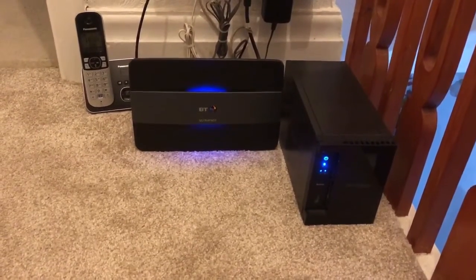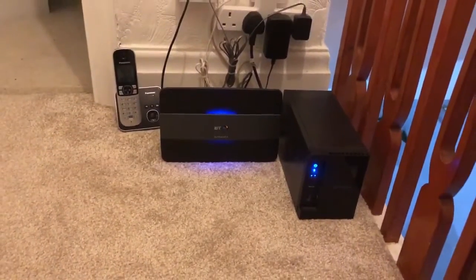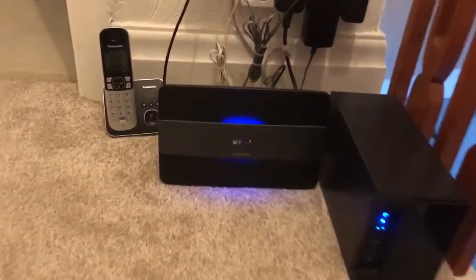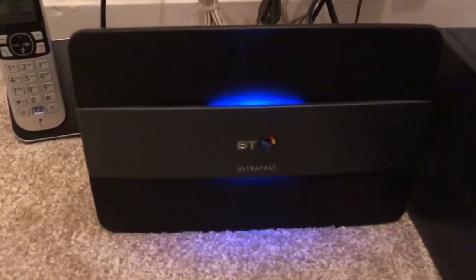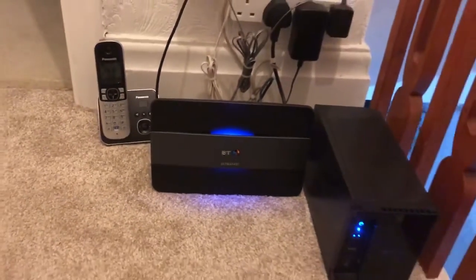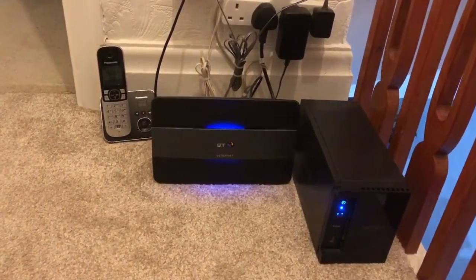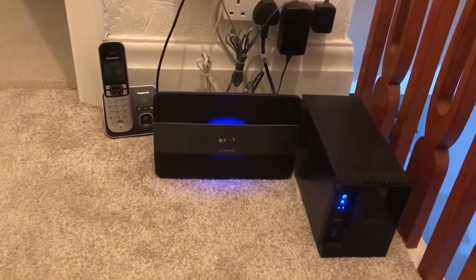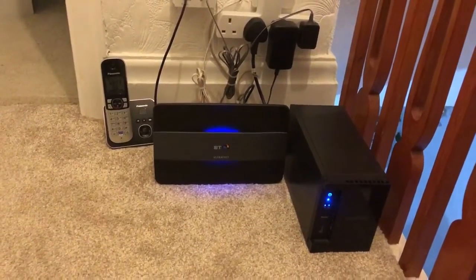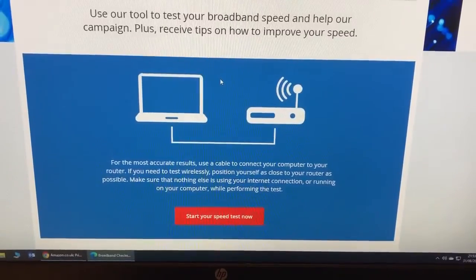Hey guys, welcome to my YouTube channel, this is Tech Guy. In this video I'm going to be running two line tests: one line test is the BT hub connected into the Ethernet port, and the second line test is going to be of the Wi-Fi. Okay guys, so let's get started.